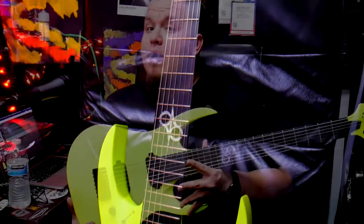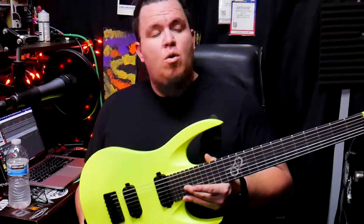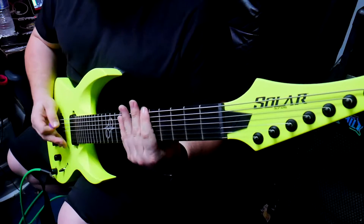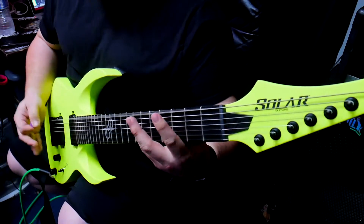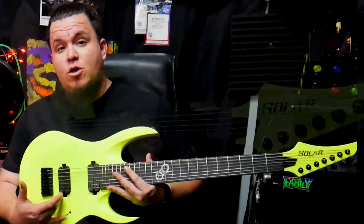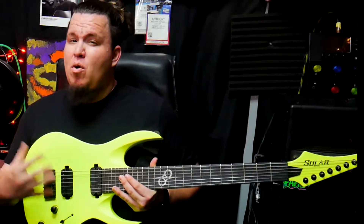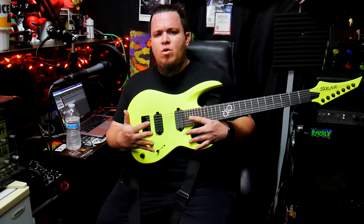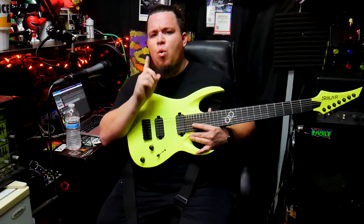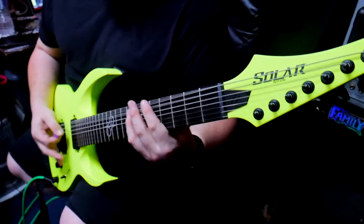My initial thoughts: one, it's a very light guitar — doesn't weigh much, very easy on my back at practice. But once I plugged it into my Reaper setup as well as my EVH head going to my Crate cab, I noticed a lot of low end coming through. I believe it's because of the Solar Duncan pickups — they give the low end a lot more crunch and make them pop out. I think you can get them from Solar Guitars online, or Amazon or eBay.